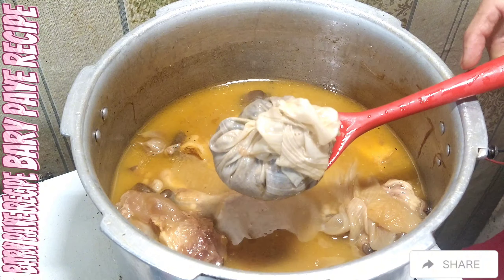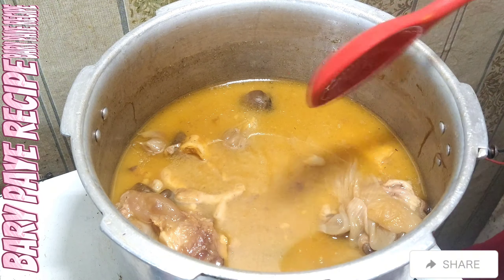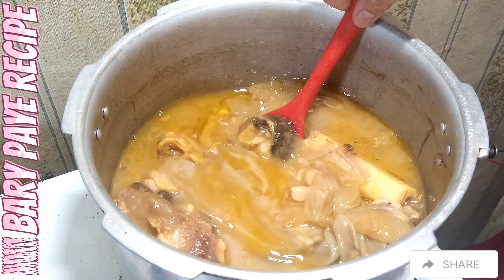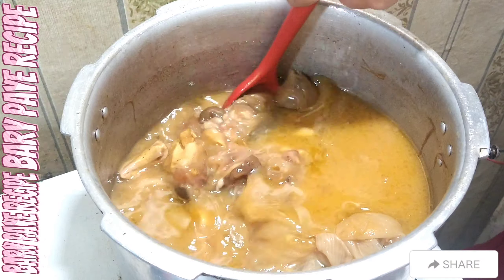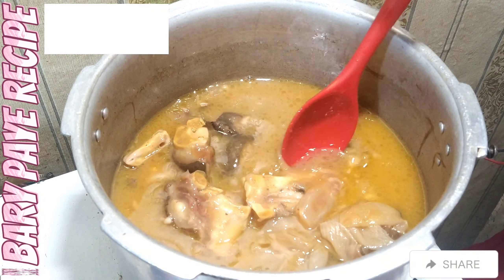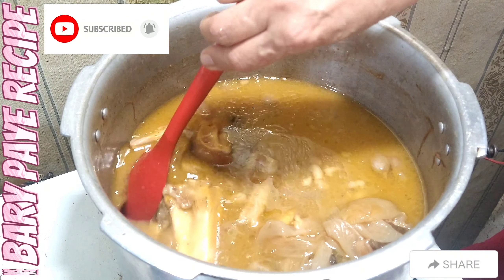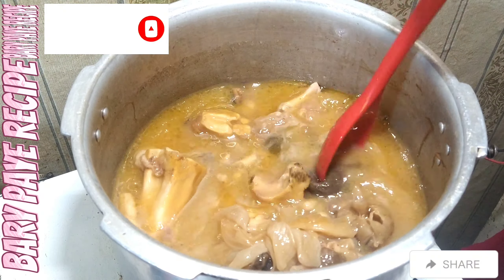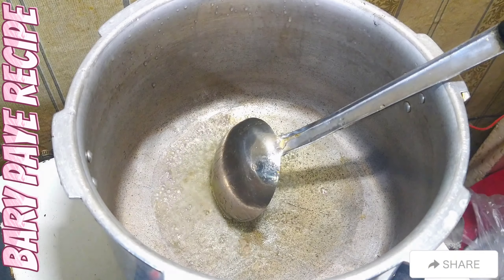At this stage, we will take out the potli, squeeze it, discard it — we did not add the spices inside it. We will also take out the whole garlic that we added, cool it, and use it in the masala. We will also remove the large bones — the big bones — and then add back into the pot. So at this stage we remove the garlic and I prepare the second masala.